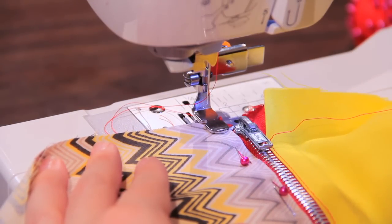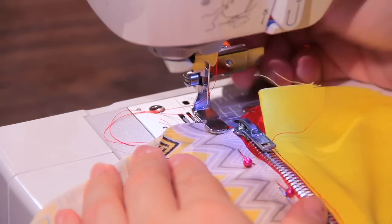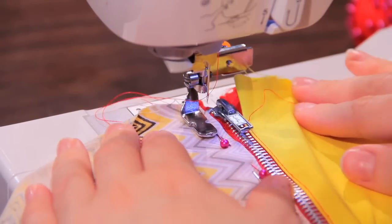I finished sewing all down this side, and we're going to go ahead and sew on the other side. Keeping the same needle position — I'm not going to move my needle position — I'm just going to slide this over until it matches up where I want it to be.